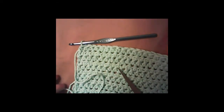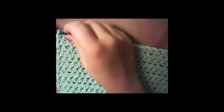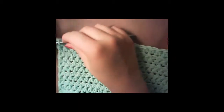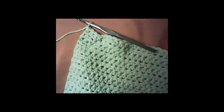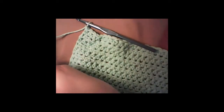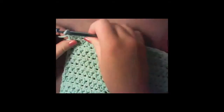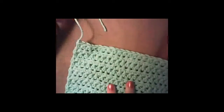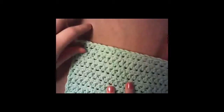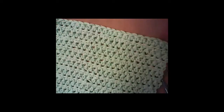I'm at the end of my cloth now. To finish off, all you have to do is chain one, then get a decent length — about three inches — and cut your yarn. Pull it through and give a little tug, and it'll just be hanging there.